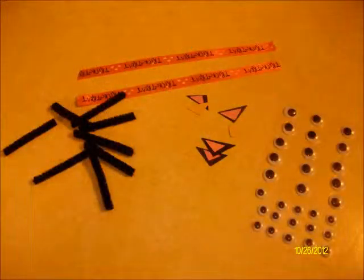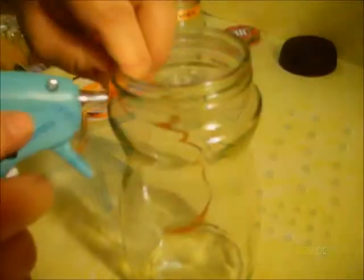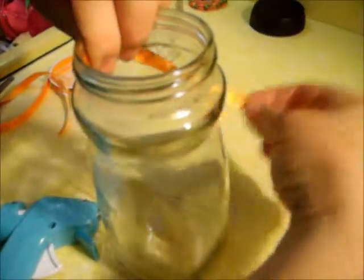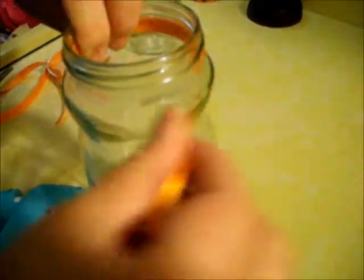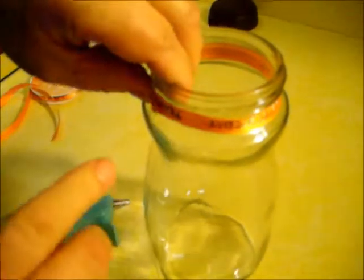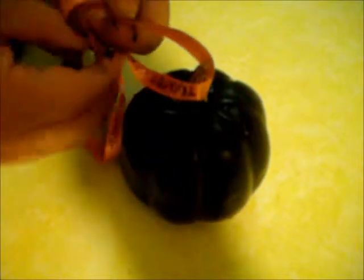Notice I have pre-cut my utensils already. Next, you want to take the jar and hot glue the ribbon to the top of the jar. Then you can move on back to your pumpkin — take the next ribbon and pretty much make a bow around the stem.